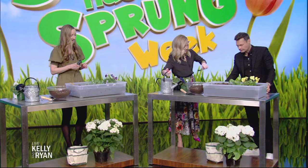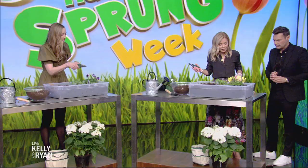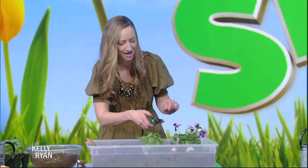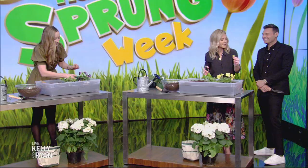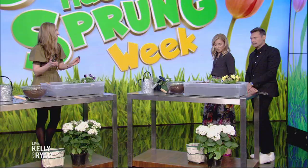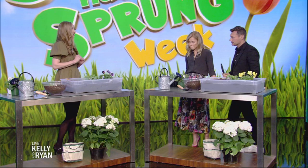How do we maintain the garden to make sure it goes all season? Upkeep is very essential — this is not a plant-and-run situation. You're going to do something called deadheading, which is not nearly as rebellious as it sounds. Look for a droopy bloom, something floppy, and just cut it right off. That's going to promote more growth. You also want to lay some mulch down late in the spring to keep weeds down and water in.